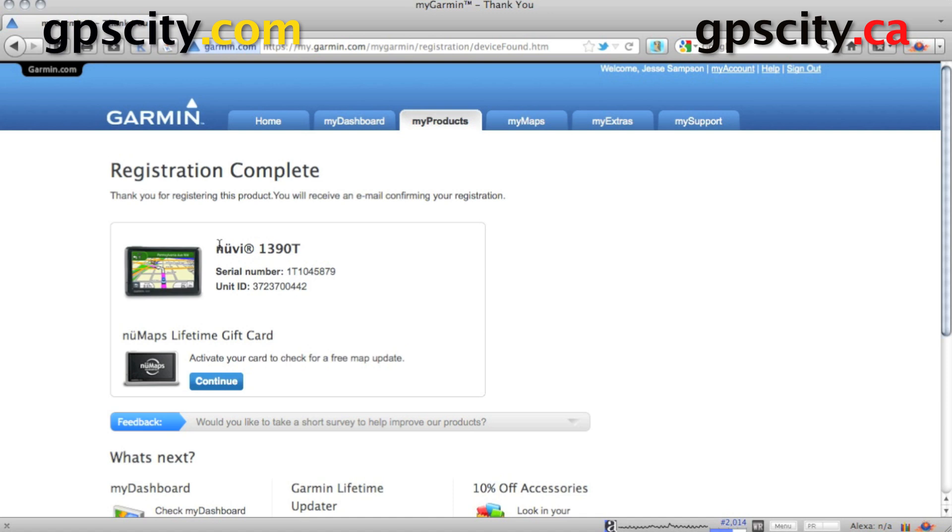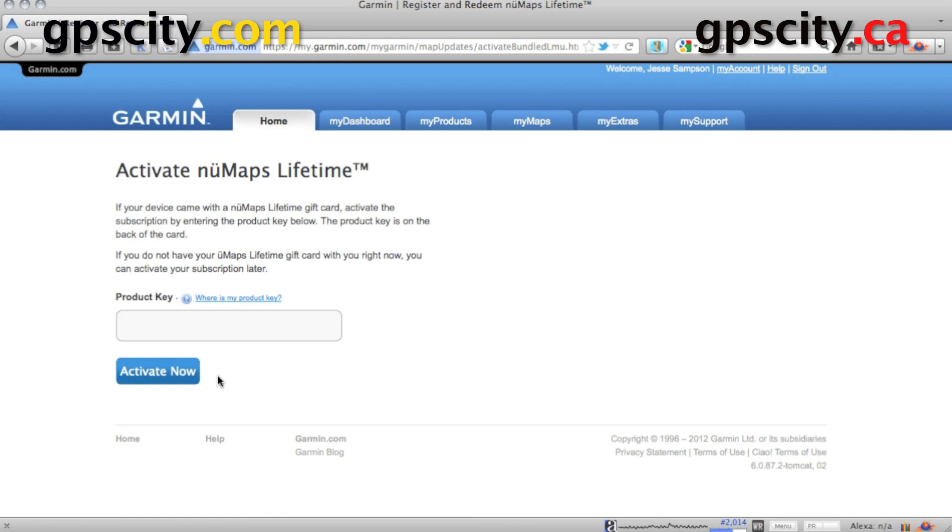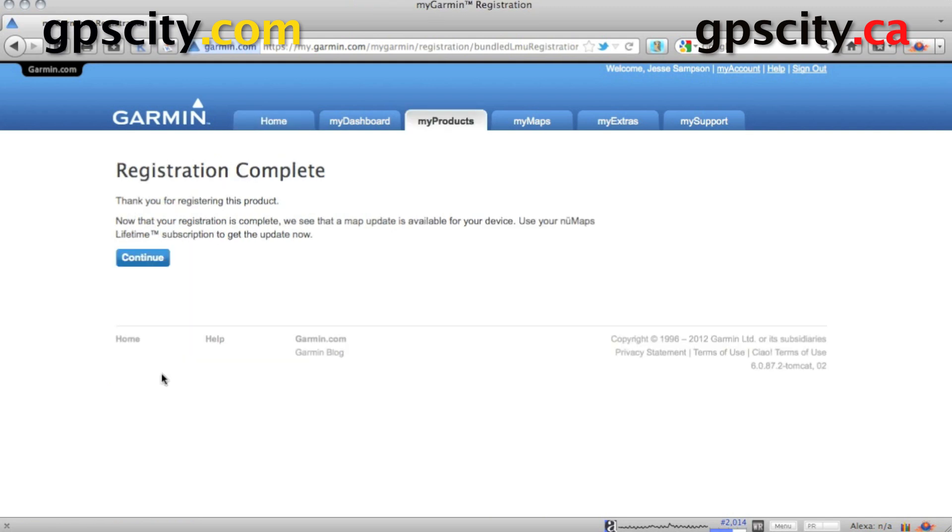Now that it's registered, we could go to the web address on the back of the update card, or we could just click on continue here and it's going to ask us for the code. I'm going to just enter in the code now. Click on activate now and our lifetime map subscription is activated. We can start downloading our map updates, but we need to download the web updater first.